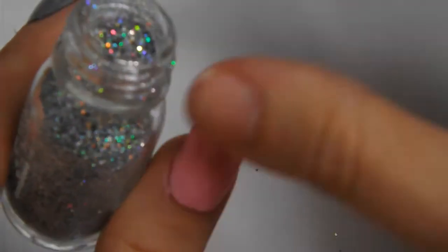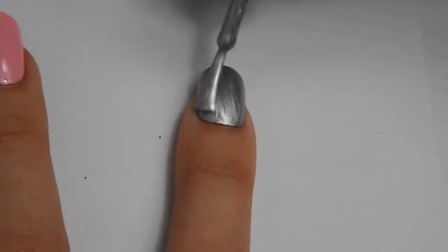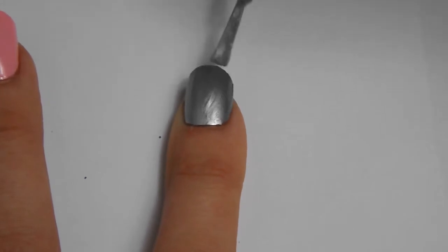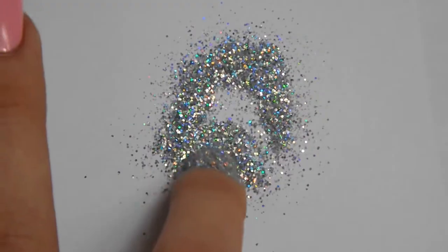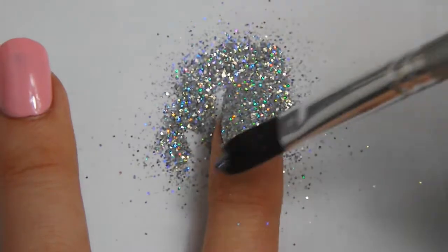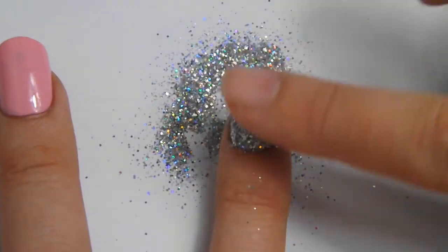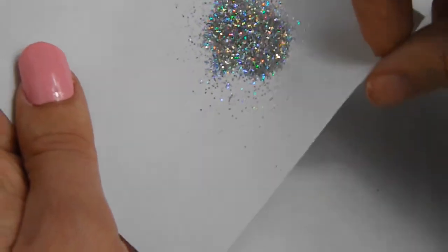For the glitter, open up the pot and stand it next to the finger you are going to cover. Get a piece of paper and put it under your finger, then quickly paint a second coat of silver polish and pour a large helping of glitter on top. Then using a small brush or your finger, dust away the glitter and press down lightly to make sure it's stuck. To make sure you don't waste any glitter, using the paper curl the sides and carefully pour the glitter back in the pot. If you make a mess, just dust away the glitter and throw the paper in the bin.